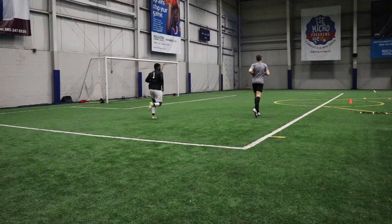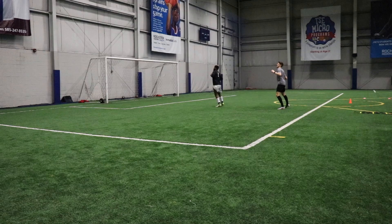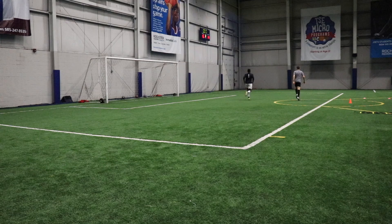But anyway, we're going to get into the session now. And as always, we're going to start with a warmup. So we began today's training session, as we always do, with a 10-minute warmup consisting of jogging back and forth across the 18-yard box and also including some dynamic stretches.